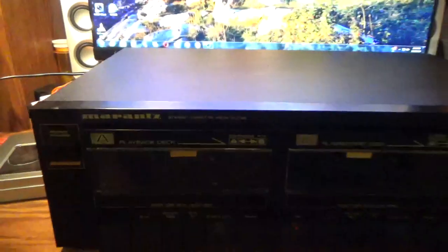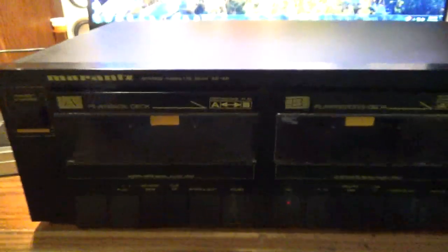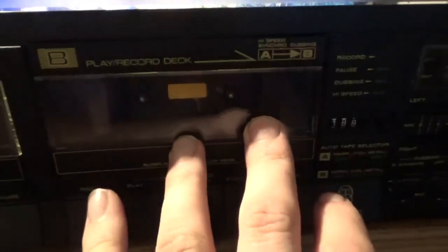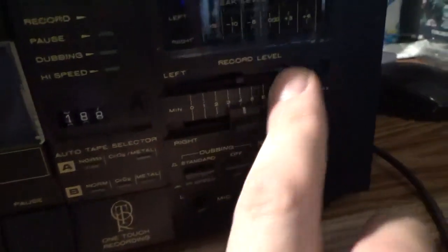Here we have a vintage Martins — I think that's how it's pronounced — exterior cassette deck, metal SD155. It has continuous play from A to B, playback only and playback-record buttons, auto tape selector for normal, CrO2, and metal for both A and B, recording levels, and an LED display.